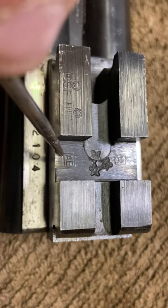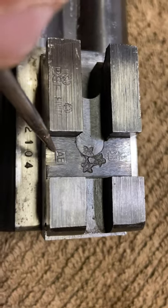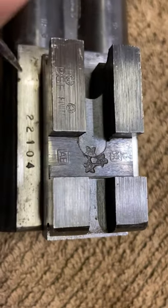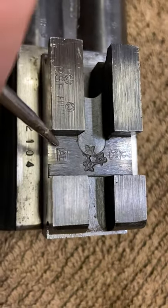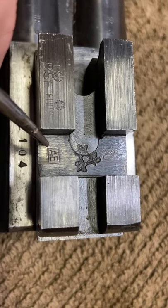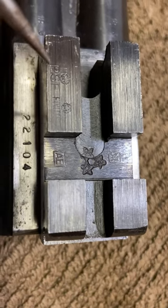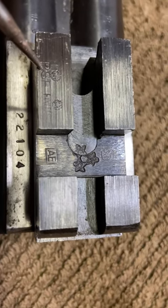This gun was made in 1979. You can find the year chart by typing 'Italian proof marks' into Google. The 'PSF' mark stands for smokeless powder, used after 1951.